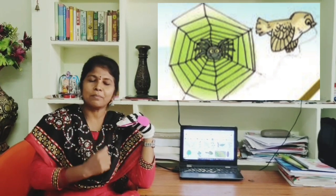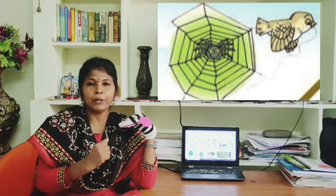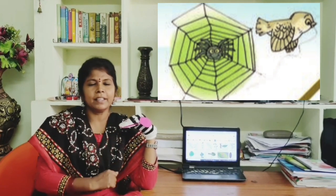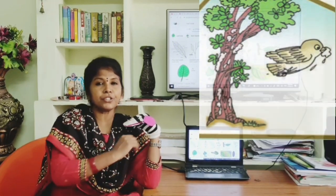The mother bird flew to the spider. 'Dear spider, I want to make a beautiful kite for my little one.' The spider said, 'Wow, that's very nice of you.' The mother bird said, 'Dear spider, can you give me a few of your threads from your spider web?' The spider said, 'Why not, dear? Here they are, please take them.' The mother bird thanked the spider.